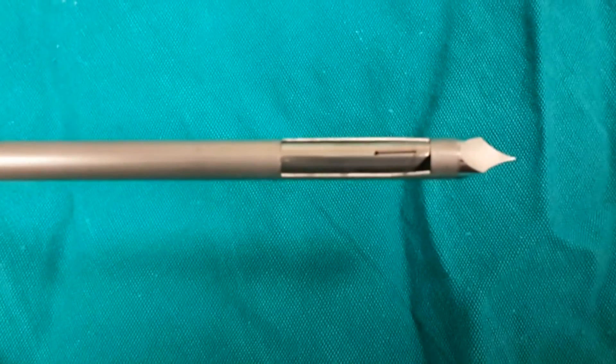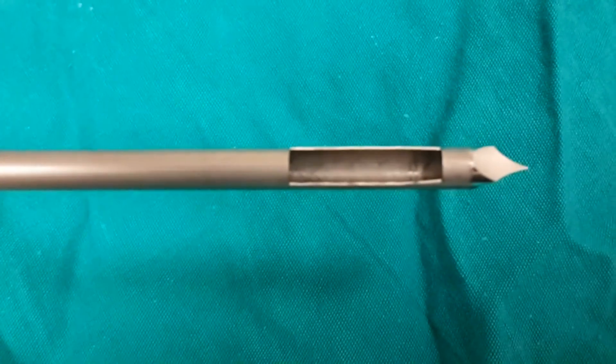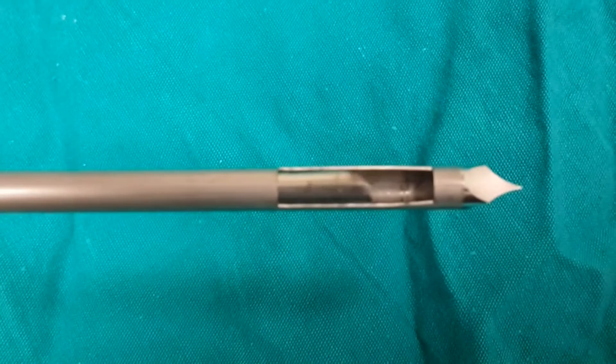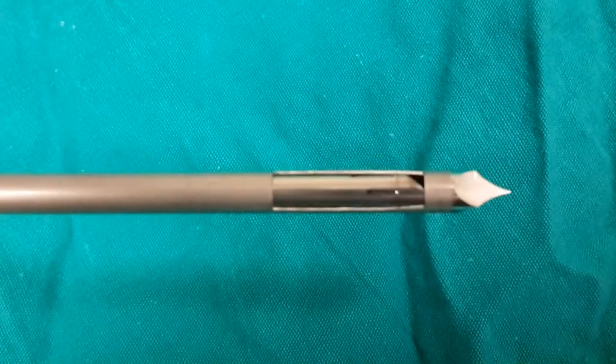Now let's see how a percutaneous vacuum biopsy is performed. The vacuum biopsy needle is slightly larger than the true-cut biopsy. It has a revolving knife that sucks the tissue and cuts it and then takes it out. The needle is kept in place and the machine continuously repeats this process.